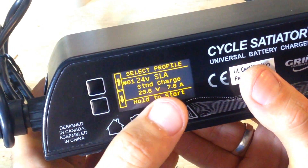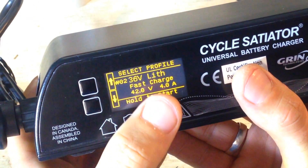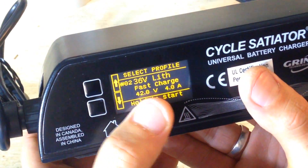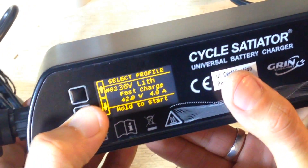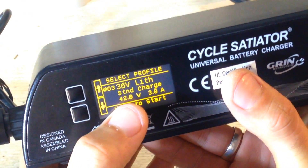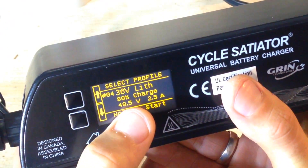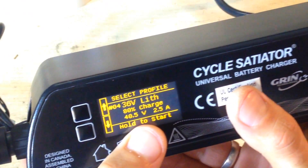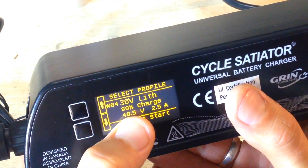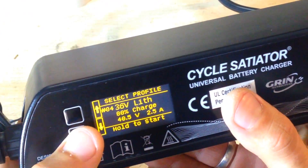Profile one is a 24V SLA lead-acid battery at 29.6V, 7 amps. The next one is a 36V lithium battery — fast charge at 42V, 4 amps. Then there's a standard charge at 42V, 3 amps. After that is an 80% charge — this increases the life of your battery pack. It decreases the voltage slightly and uses lower amperage, so it's very gentle on the battery.